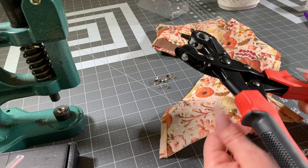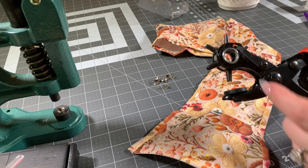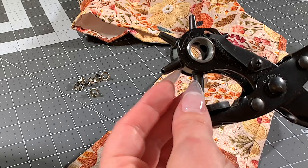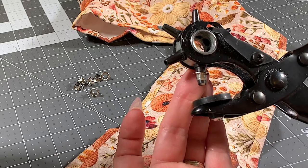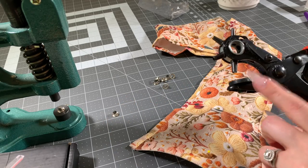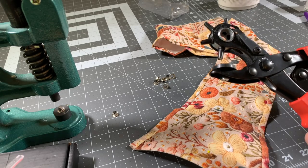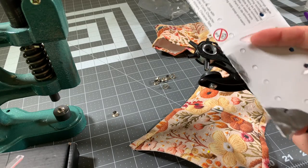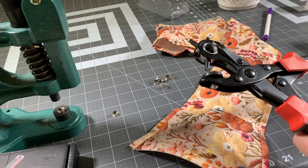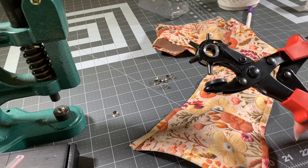I have a hole punch that I use, and I almost always use the larger setting — for this grommet in particular, it works well because that is the right size. These can be a pain if you don't know one trick: get something that comes in the mail, a thicker piece of paper, and use it on the back when you punch your holes into this fabric, because then you'll get a nice clean hole.